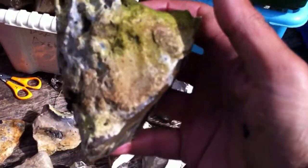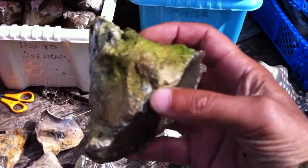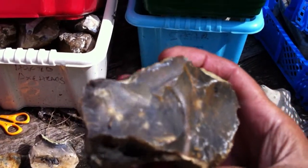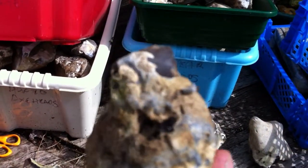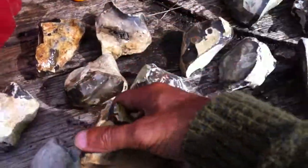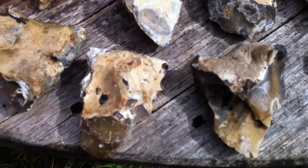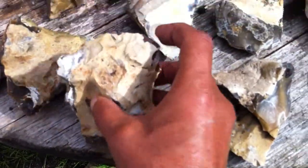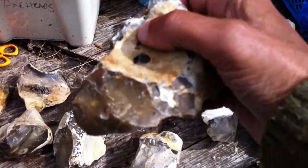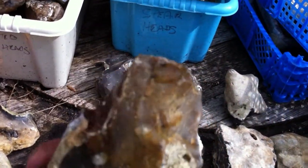A lot of them are just this triangular shape. Most of the cortex is left on. Perfectly worked down to this point. The next one's the same — most of the cortex left on, these good finger grips on it, down to this worked point.